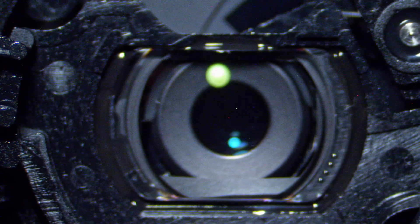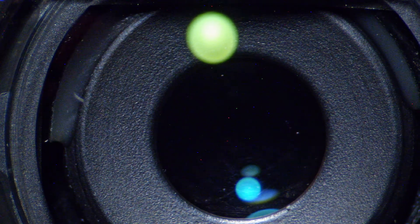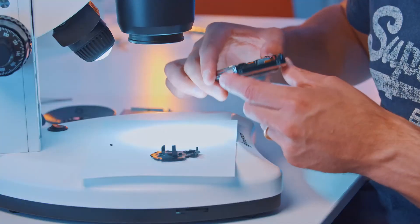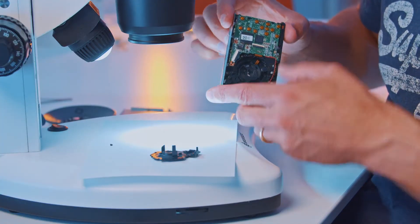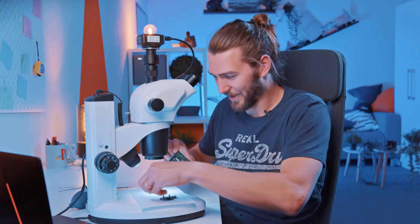So the lens is here in the middle — this is probably super transparent and super clean. Otherwise you have shadows in your image. That's the lens at 220 magnification. Not very interesting because it's transparent. One gear fell out.